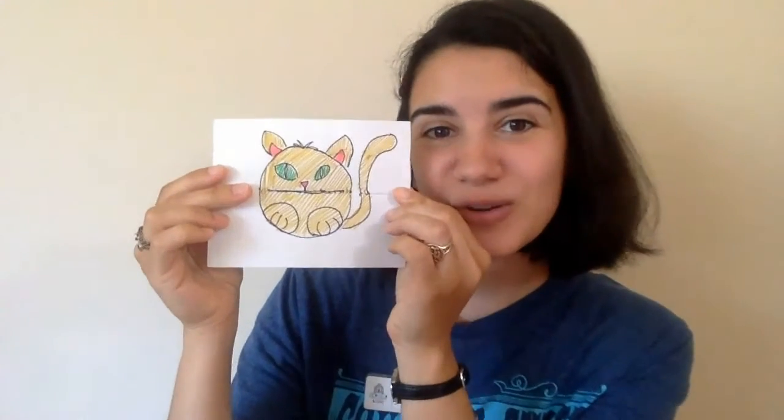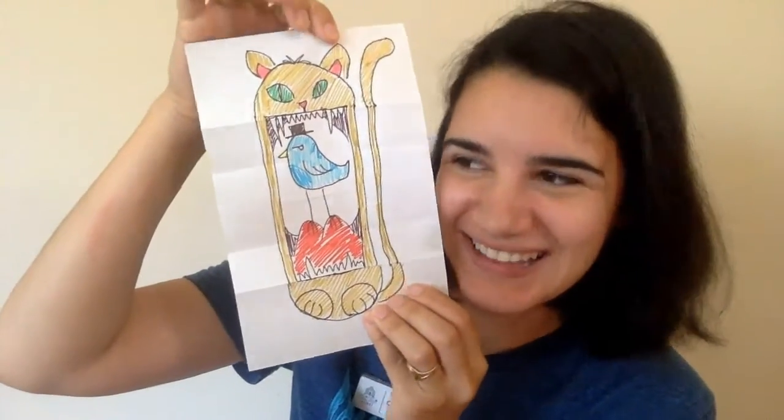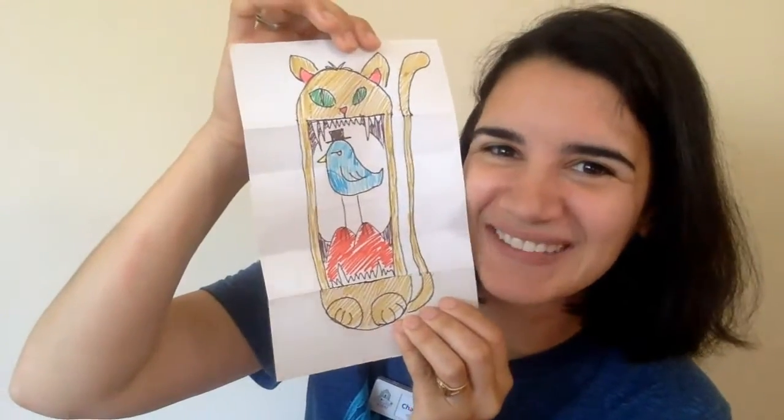Hi everyone! This is Charlotte, your children's librarian at the Medfield Public Library, and today we are going to be making a craft where you can draw your own animal — but surprise! They have surprises inside of them!